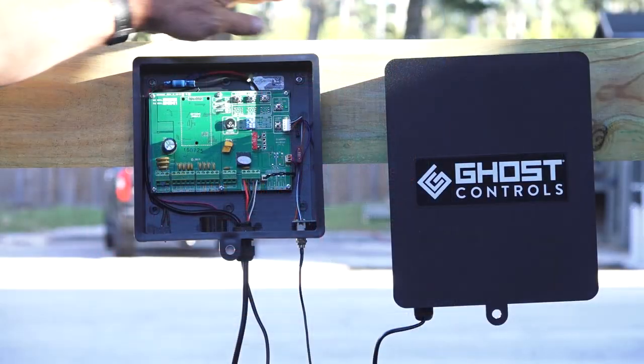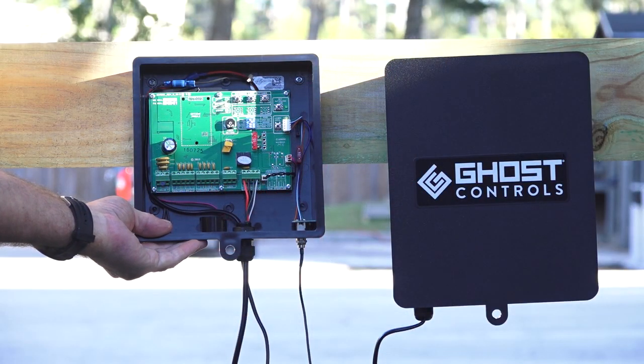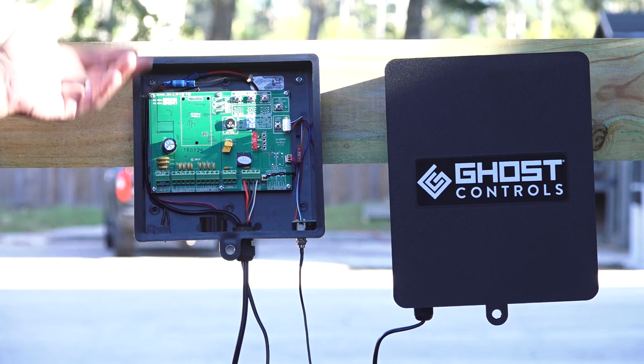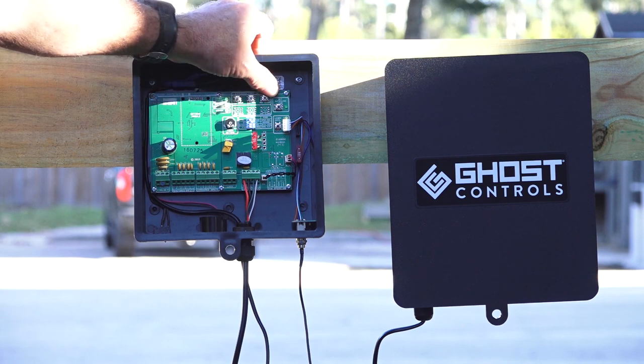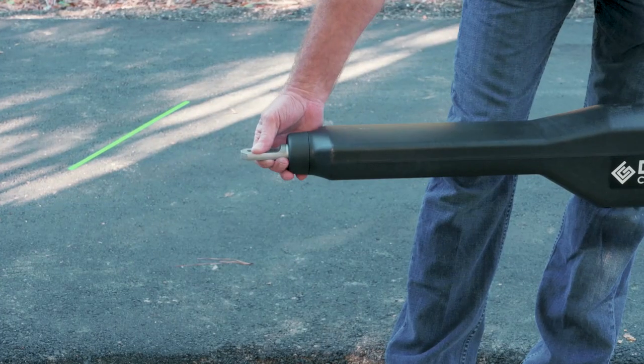Turn the unit on. You will hear a series of beeps. Using the jog buttons located at the top of the control board, make sure that the unit is operating properly.